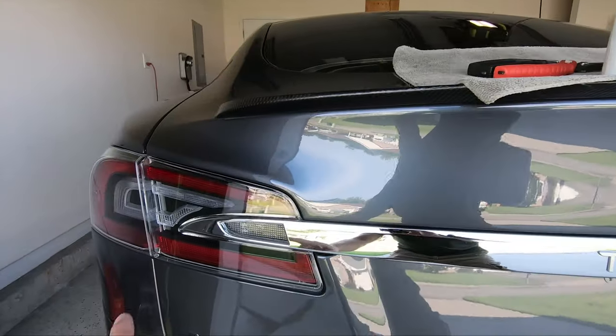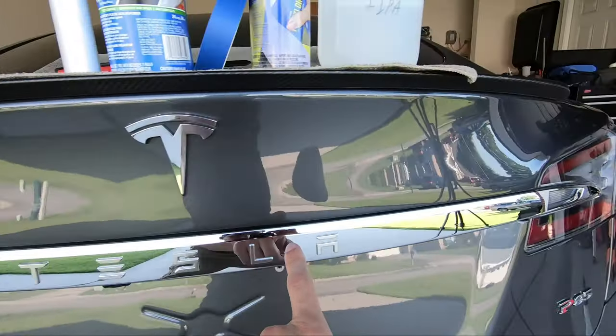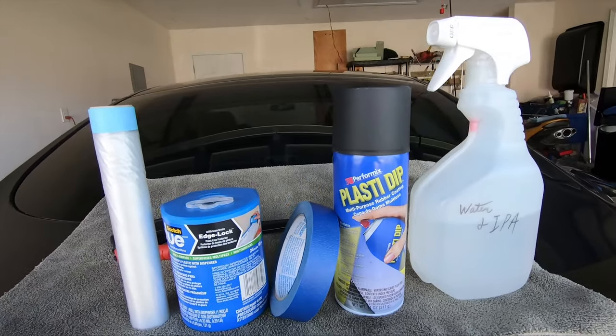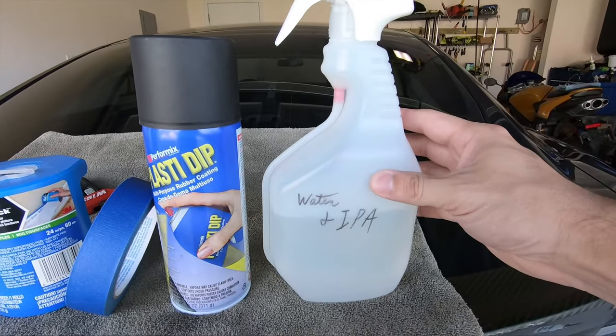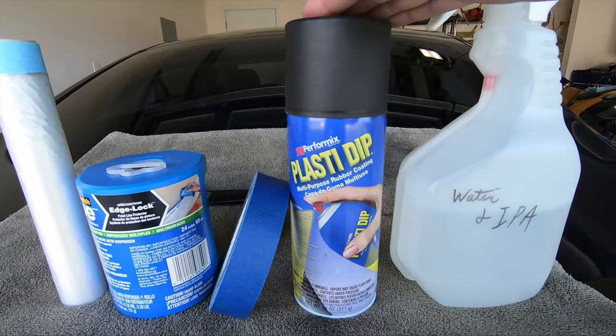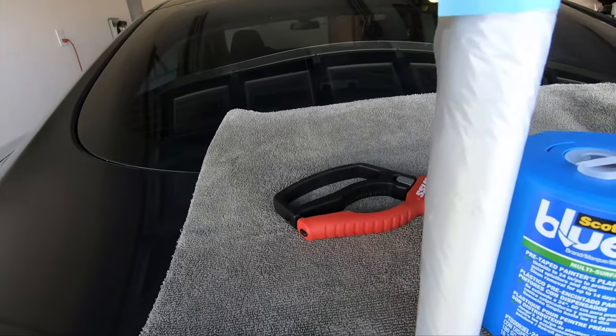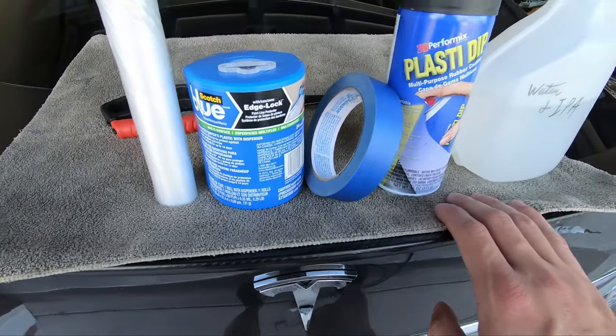So today we're going to be Plasti Dipping the Chrome Tesla bar, as well as the logo in black Plasti Dip. For this we're going to need isopropyl alcohol, black Plasti Dip, masking tape, tape and drape, a pair of scissors, and of course a microfiber cloth.